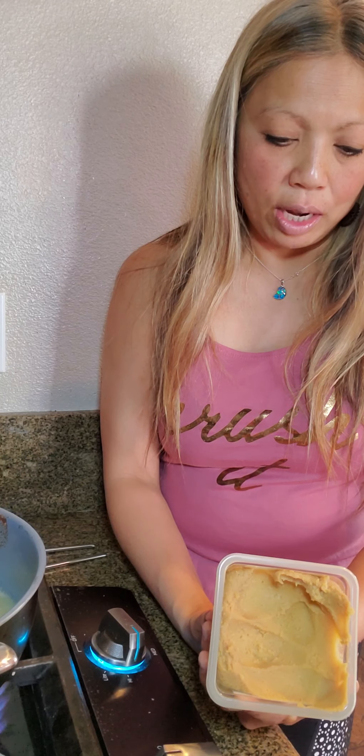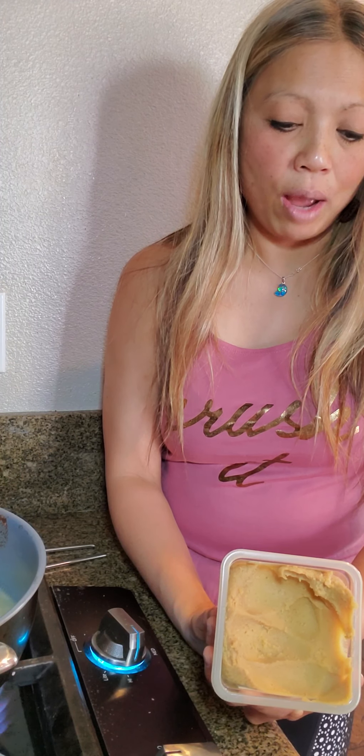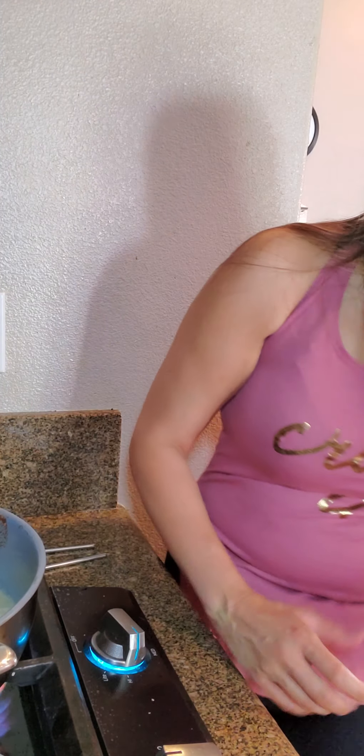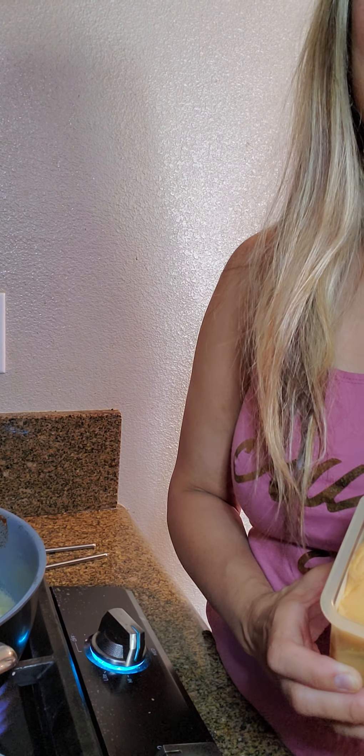If you didn't want to put tofu or egg in it, you could definitely just eat it like this — it's decent too. There you go, miso soup. You can make so much for a fraction of the cost.